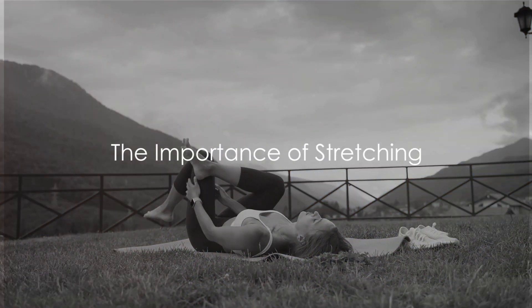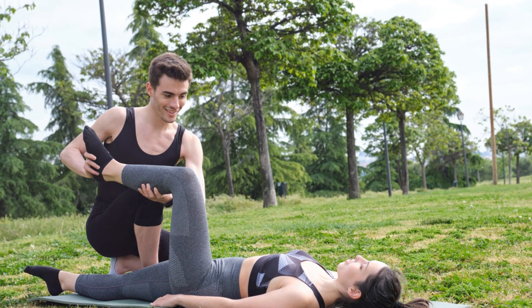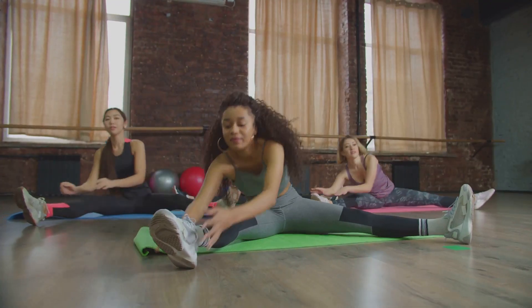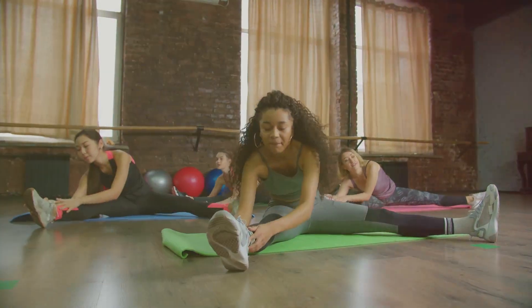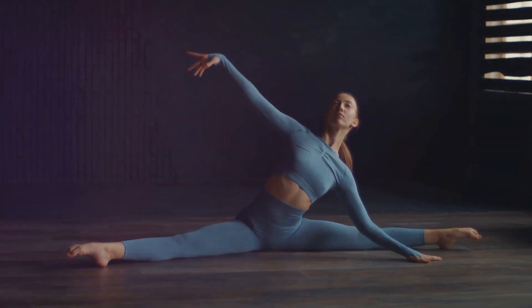Do you want to improve your flexibility and feel more relaxed? Let's talk about something we often overlook: stretching. It's the unsung hero of fitness. It's not just about reaching your toes or doing the splits. Stretching is about overall health, agility, and even peace of mind.